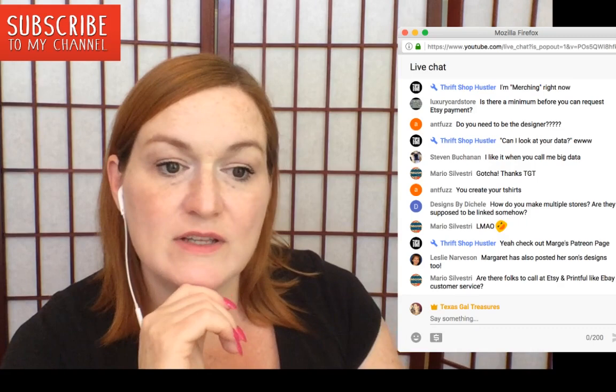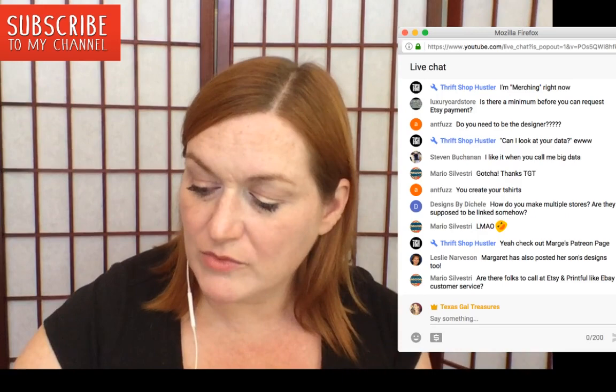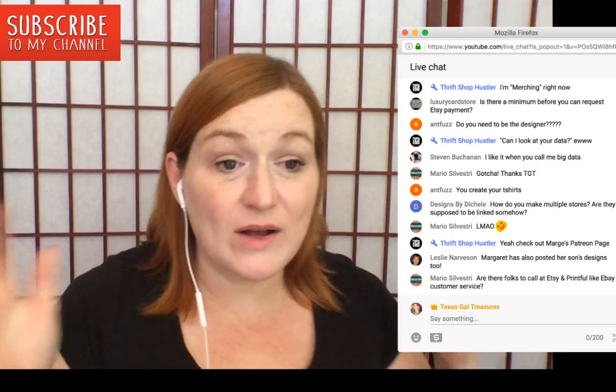Someone asked about customer service for Etsy and Printful — Printful has pretty good customer service from what I've heard. I'll find out the answers to those questions. Follow me on Facebook at Texas Gal Treasures and also join the Facebook groups Merch Minds and Merch University — I'm in there a lot.